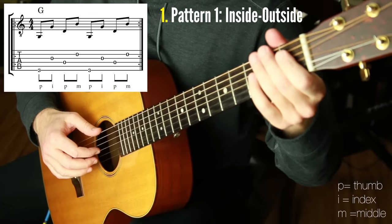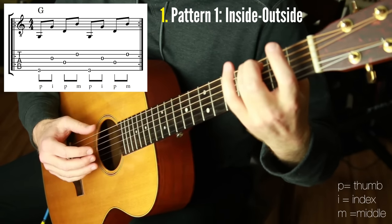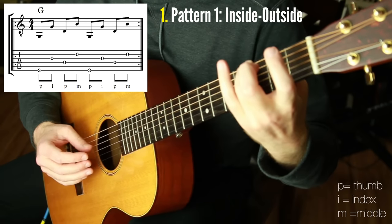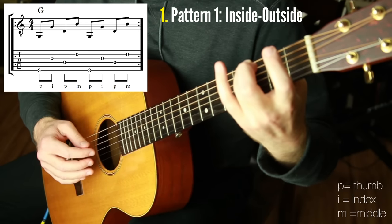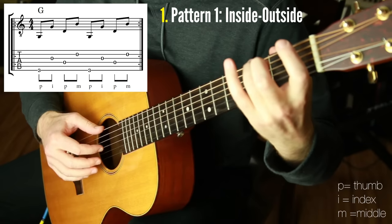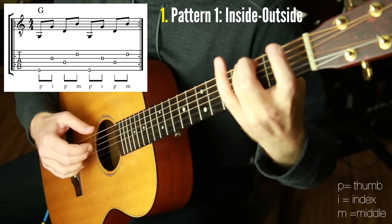The first pattern is called the inside-outside pattern. We're going to use a G chord for this. Every pattern is named based on what's happening above the bass, because the bass in all four patterns is going to be the exact same. So this is the bass line if you're playing a G chord — it's the one-five, one-five of G. The inside-outside means you're going to play these two notes: the third string and the second string — the inside note and then the outside note. It's simple alternating: bass inside, bass outside, bass inside, bass outside. That's it.